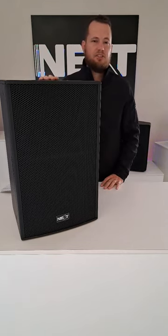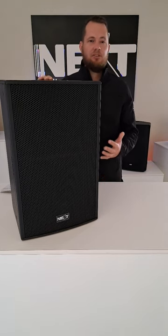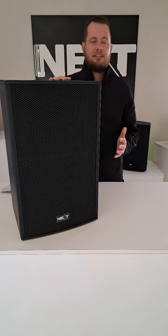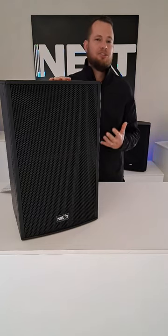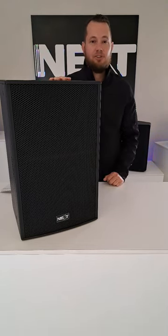The 12 and 15 inch units have cutaways to be used as monitors. Coverage is 90 degrees horizontal and 60 degrees vertical, and that is user rotatable. So if you wanted to install these units, you can adjust the coverage.